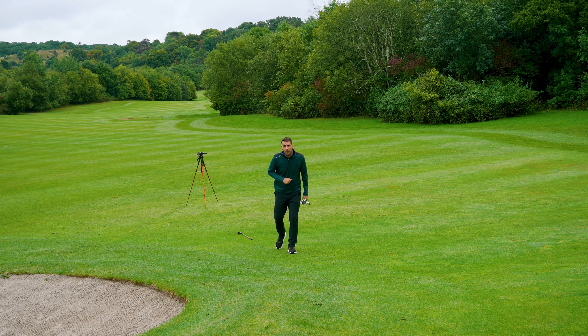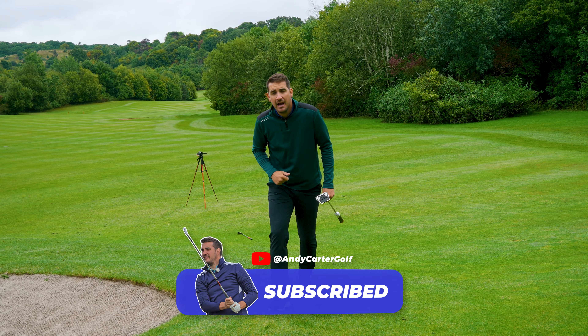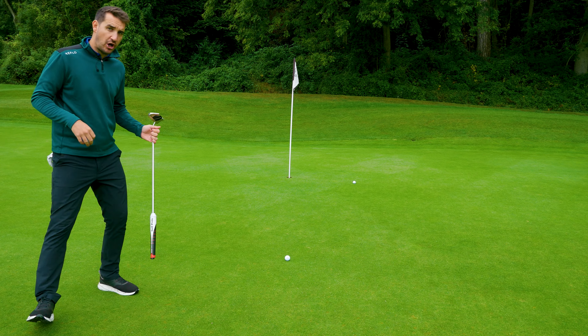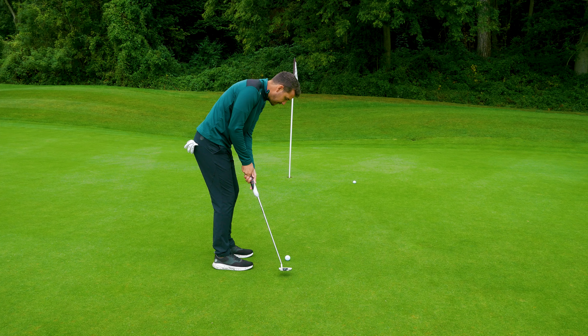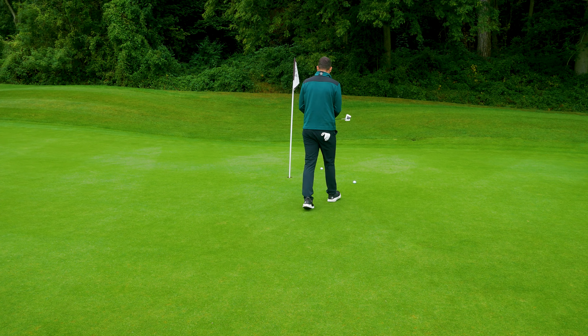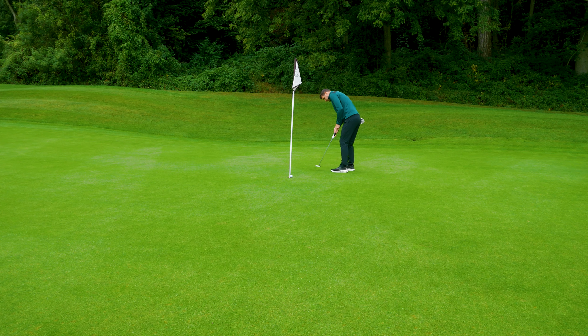Try to get down every single time in three shots from inside 20 yards. When you're comfortable at that, start taking note of how you are from 50 yards — hitting the green in one and two-putting is the absolute goal. I hope these three tips have helped you for your next round. If they have, hit like, hit subscribe, and I'll see you next time. Just for the record, both shots are in two-putt range — maybe even a sneaky one-putt now and again.